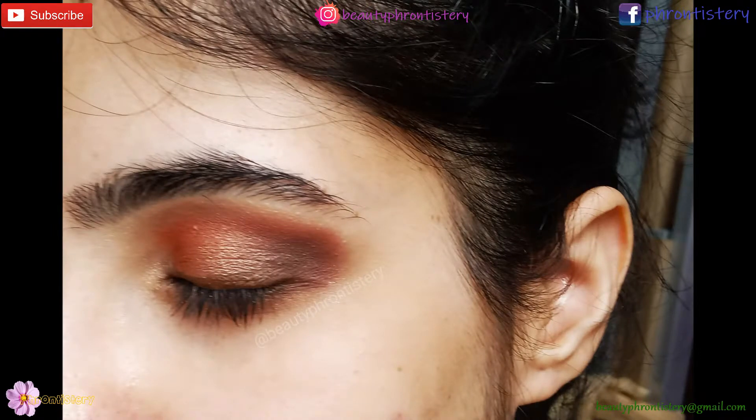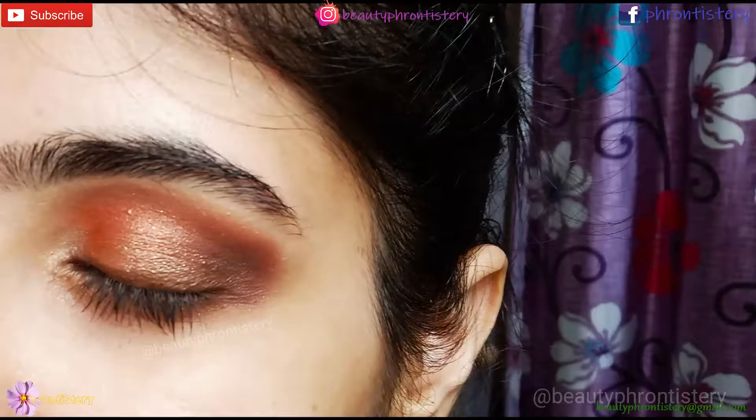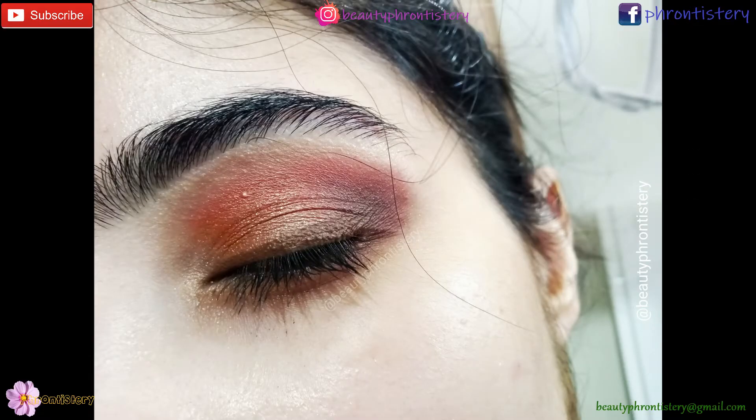I hope you found this eye look tutorial helpful. As part of our Focolor eyeshadow palette review, I tried to show you how the shades are in this palette and how the pigmentation is. Do let me know if you would like to see an everyday simple eye look too. Please subscribe to my channel for support and notifications. See you in the next video — till then, take care and bye bye!